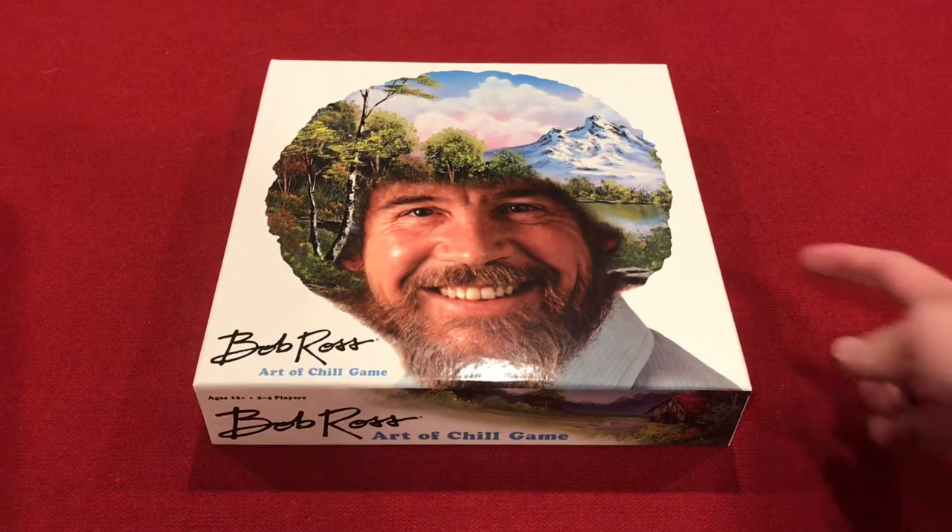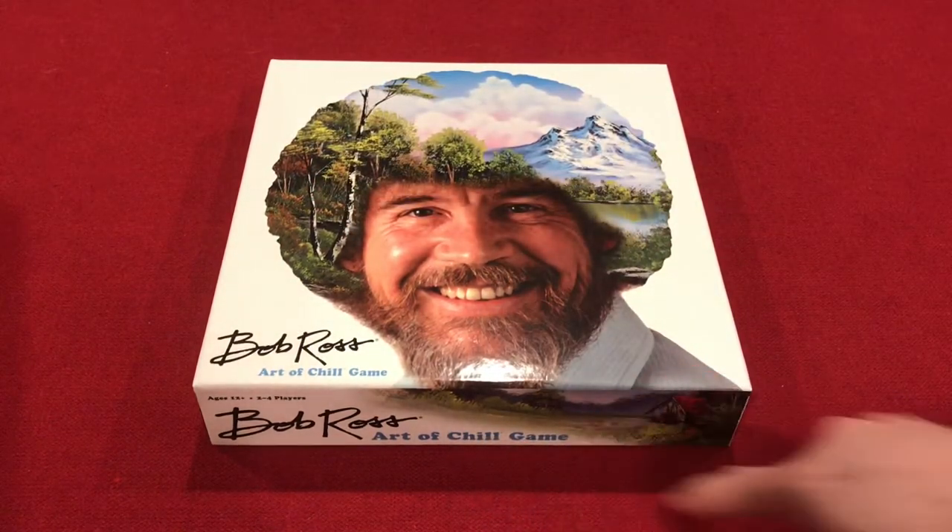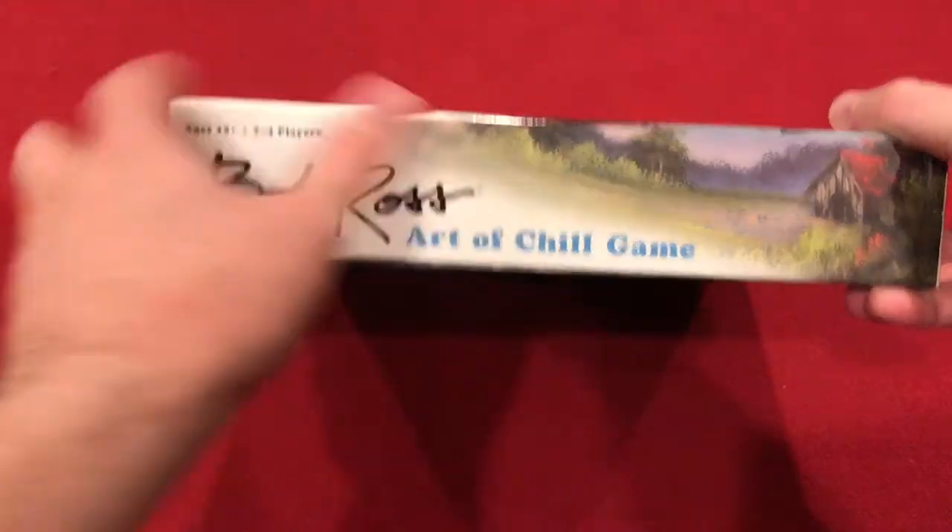I've already removed the round stickers that held it at each side, and it did leave a little residue just where the letters are, which I found interesting — it's got a sticky residue right there.